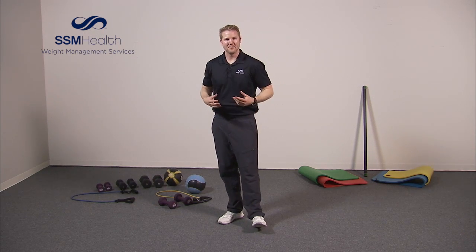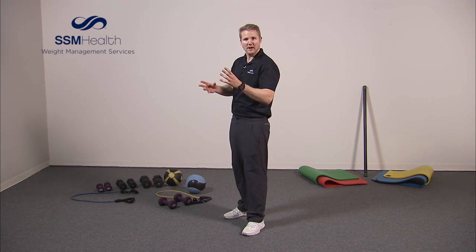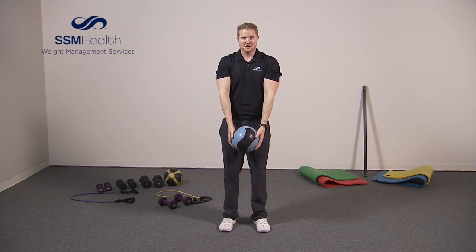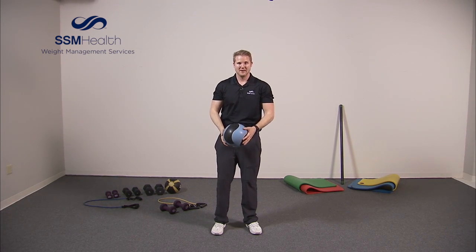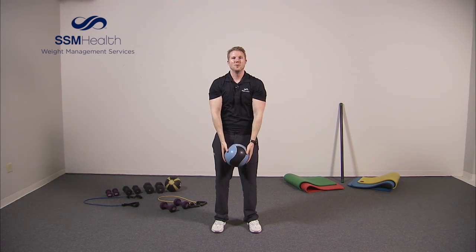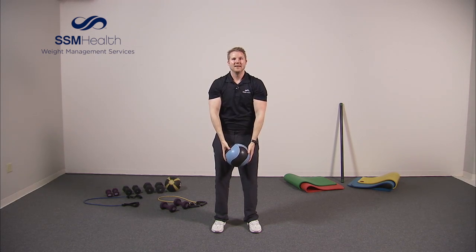Now we're going to move into the upper body using the medicine ball. You can use a basketball, volleyball, or a dumbbell — two, one, three, five pound — whatever you have. We're going to do a series of exercises with this ball, starting with coming up and down ten times. One, two, three, four, five, six, seven, eight, nine, ten. Good.